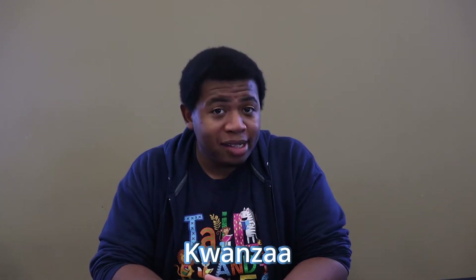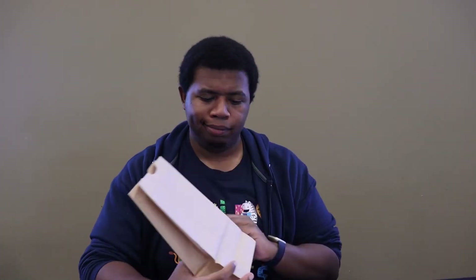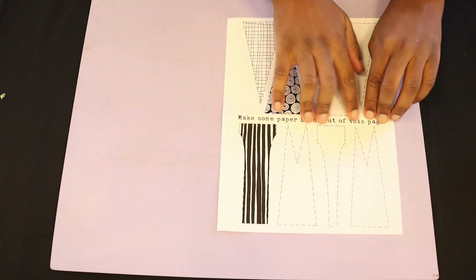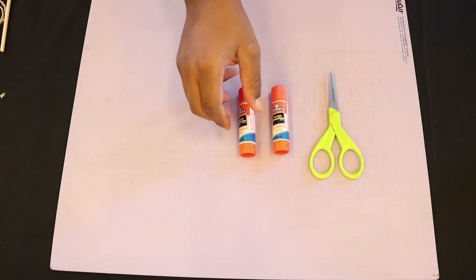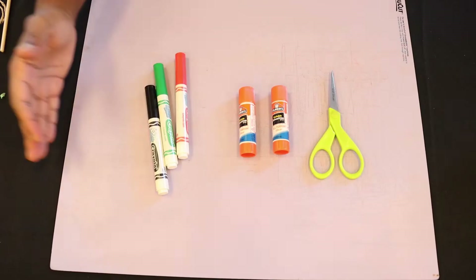Today I'll be showing you how to assemble your Kwanzaa bead craft kits. First, grab a free craft kit from the Bay County Public Library, available while supplies last. Inside the kit should be some paper bead designs, a stick we call a dowel, and a bit of thread. You'll also need scissors, tape or glue, and crayons or markers to color your designs or make your own.